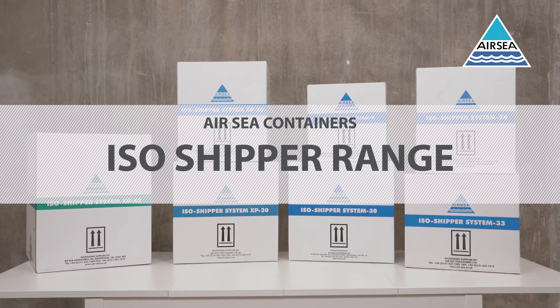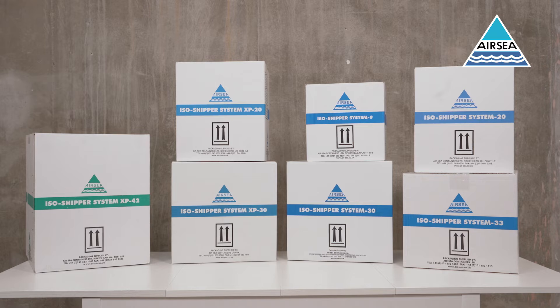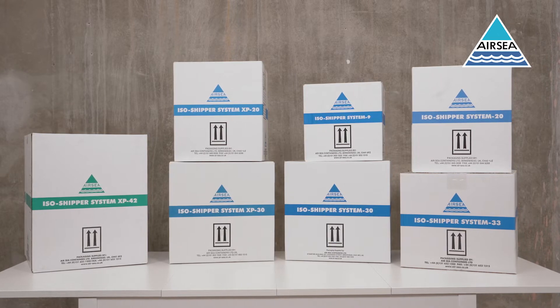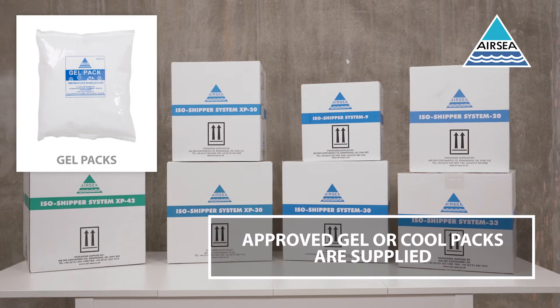Airsea Containers has a range of ISO shipper systems suitable for shipping substances at qualified temperatures between 2 degrees and 8 degrees Celsius. Available in seven configurations, our ISO shippers are supplied fully assembled and complete with the approved coolants.